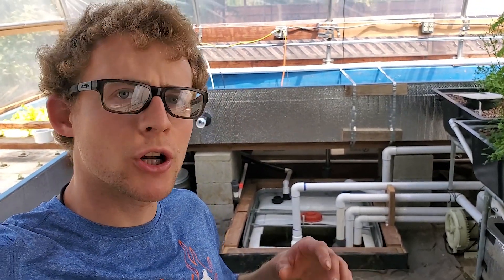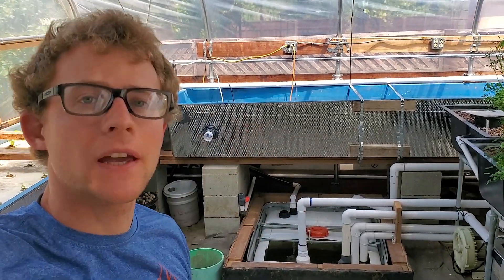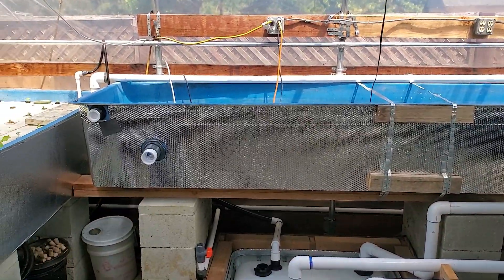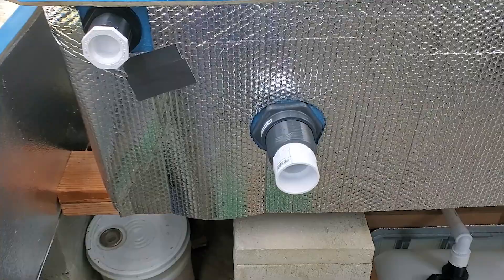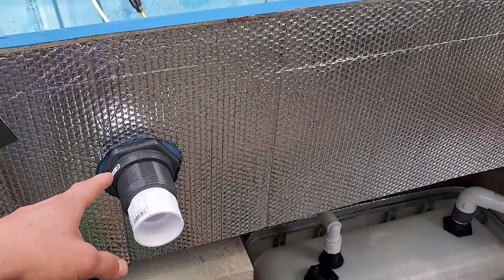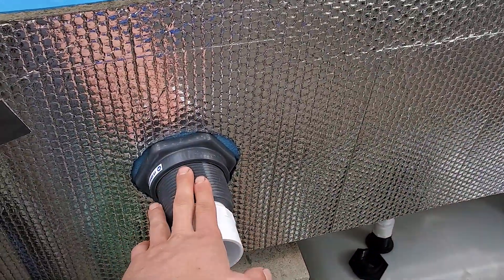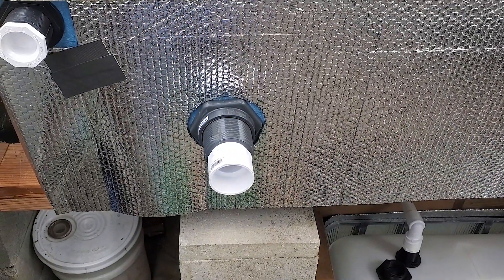Welcome back guys. In today's video I'm going to show you how to make an external bell siphon or an external overflow on the grow bed that you can see behind me. This is the fiberglass grow bed I'll be putting it on. The first step is to drill a hole and install a bulkhead - I'll post a link to a video on that below. Otherwise it's fairly simple, just drill a hole and stick a bulkhead in there.